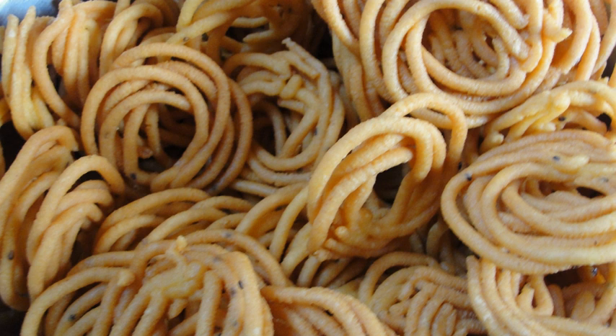Murukku is typically made from rice flour and urad dhal flour. It is sometimes called chakli. Chakli is a similar dish, typically made with an additional ingredient: Bengal gram flour.